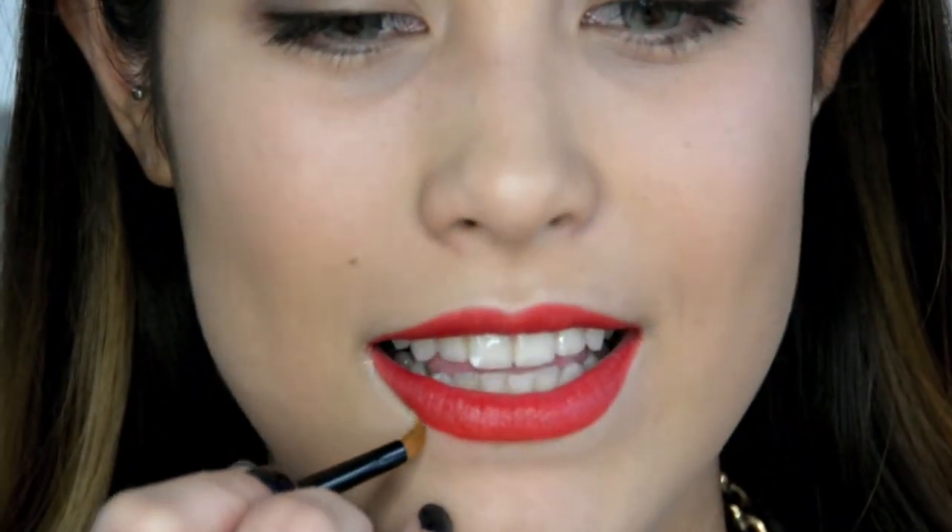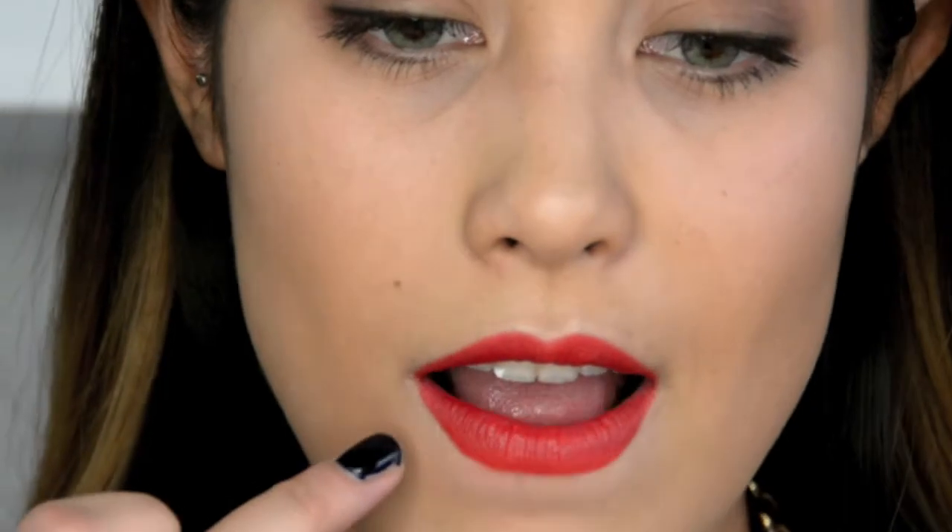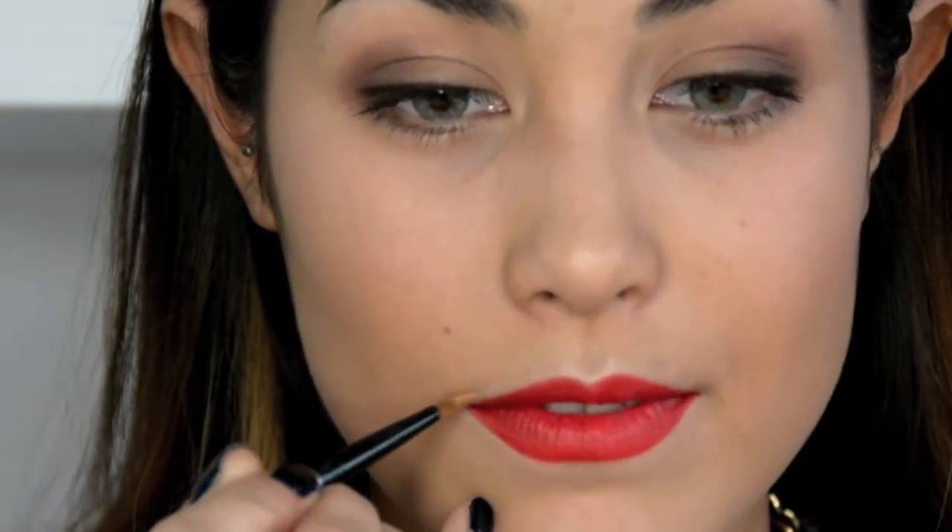Re-highlight the previous areas around the lips to clean up the edges of the liner and help the color look crisp. Make sure to set all that concealer with powder so that it lasts.